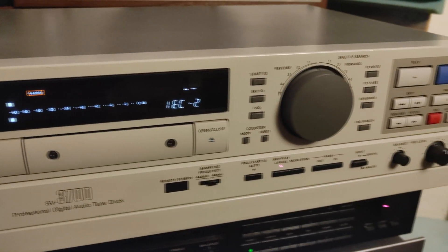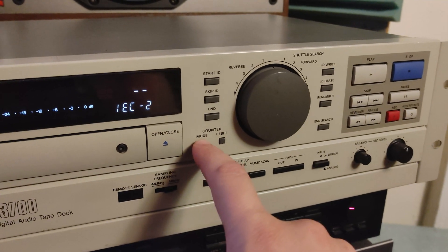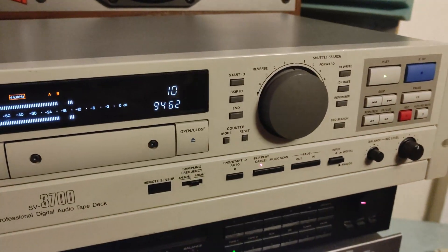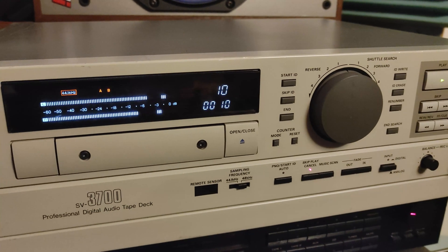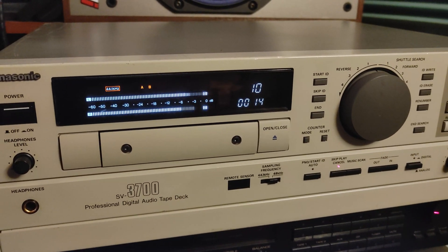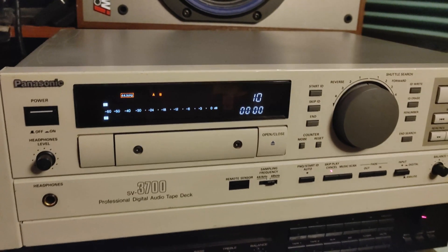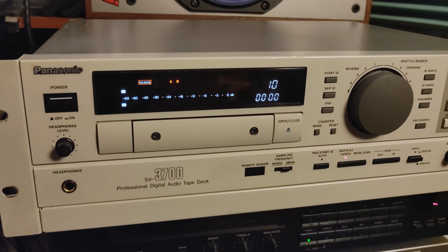Now that we've entered that mode, press mode one more time and you'll see the error rates. The tape isn't playing yet, but once I press play you'll see the error rate — and as you can see on this tape right now it's very very low. That's a very good sign.